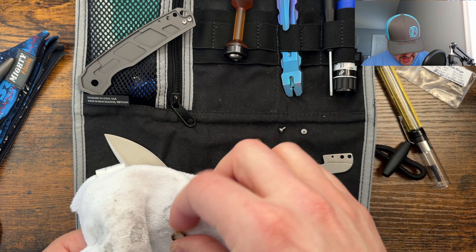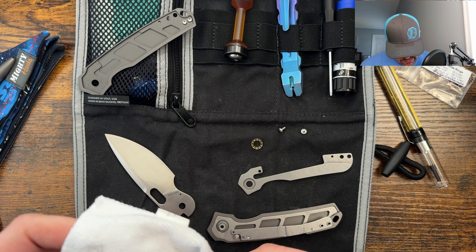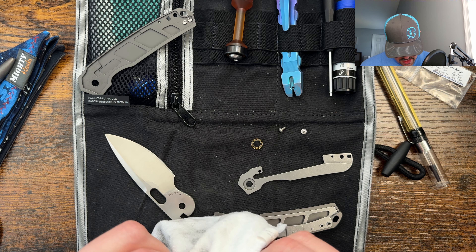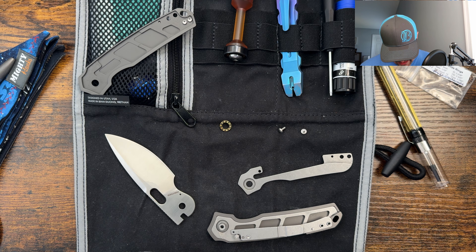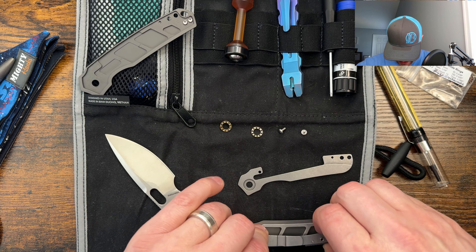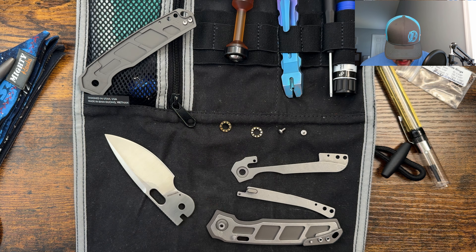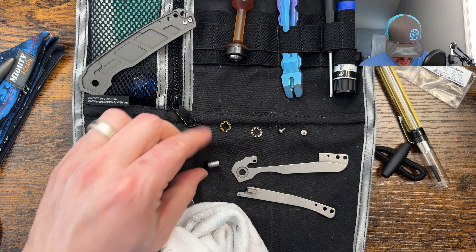I'm going to go ahead and clean these bearings for storage. I don't know if I'll be able to get down in here very well. Oh my gosh, it's so caked on — I can't even roll them. It's just caked in this one spot. I think I got most of it out and cleaned that up for storage. It hasn't tracked very much, so we should be good to go there as well. I'm going to go ahead and see if I can finagle this last piece off so I can clean the detent ball and the lock bar interface, and it will make it a little bit easier to get to the pivot side and clean that as well.